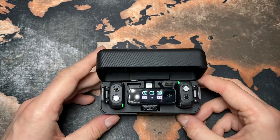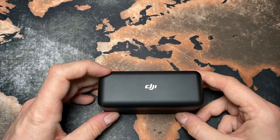So that's all for this little unboxing — stay tuned.